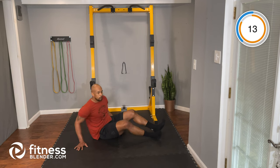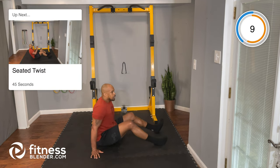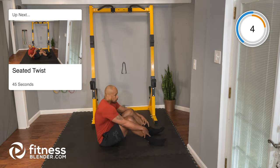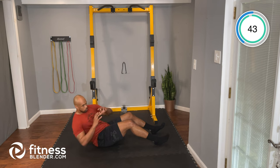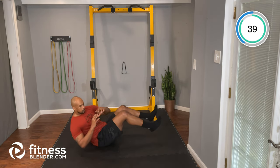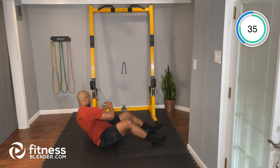Next up we're going to our seated twist. We're going to lean back just a little bit and rotate side to side. Leaning back and rotating with control. If you want to add a little challenge, you can lift up your feet and continue that movement — otherwise it's not necessary. Good job guys, good control. Make sure you're leaning back.